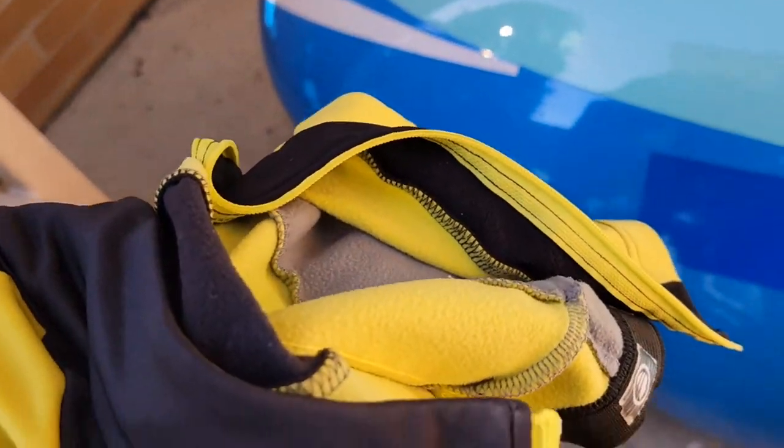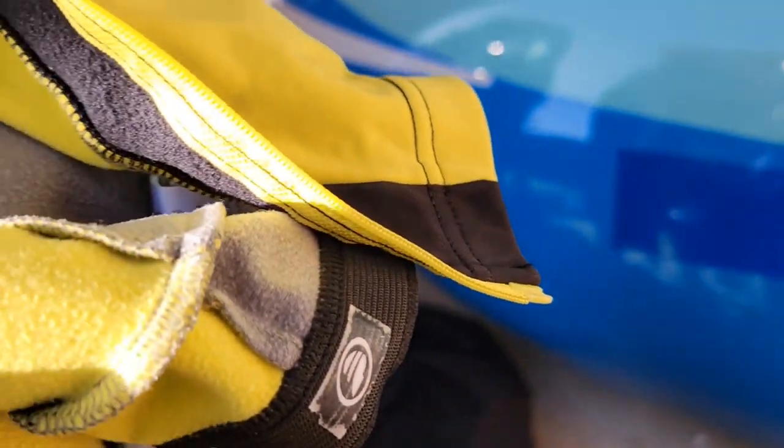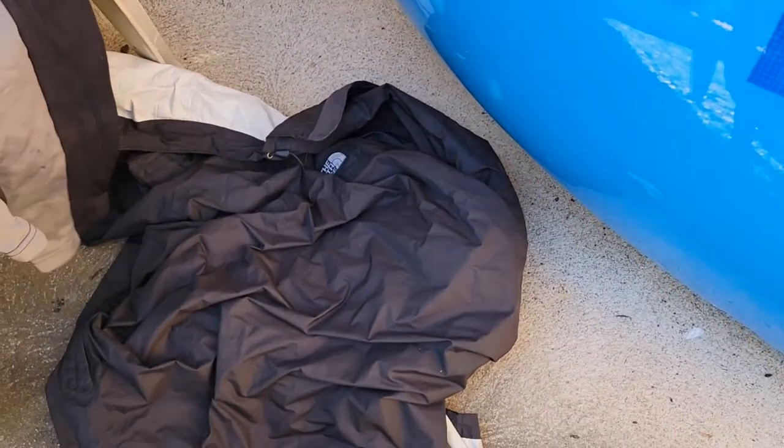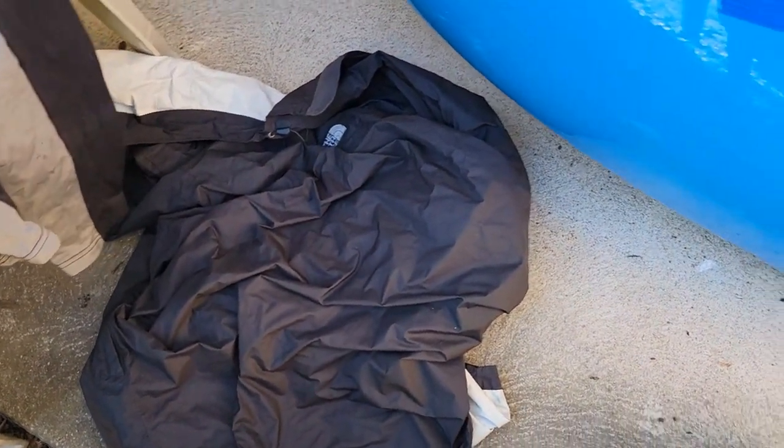I've got a thermal riding jersey for when it's cold out or raining — this thing will help keep you warm even when it's raining. It's a Pearl Izumi, I believe, though I'm not sure of the model — I bought it about ten years ago. I also have a North Face rain jacket for when I'm setting up in the rain.